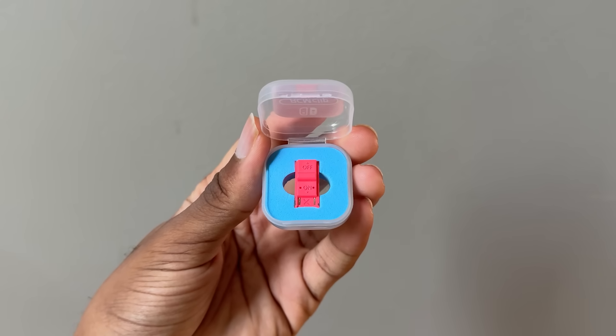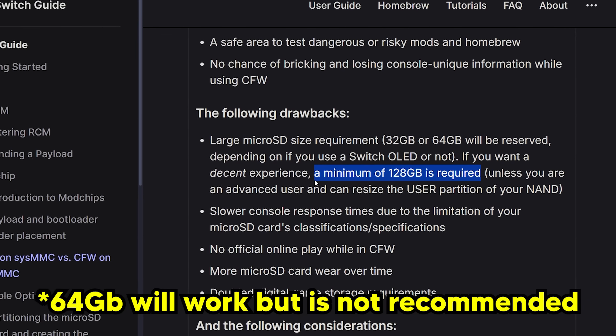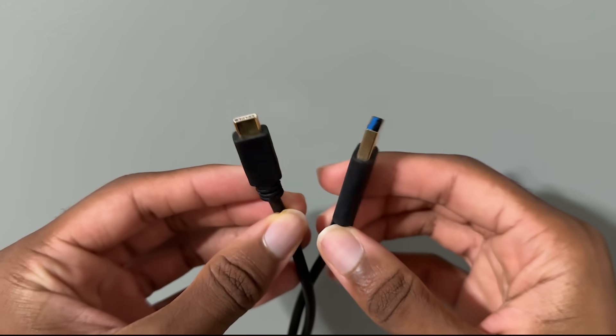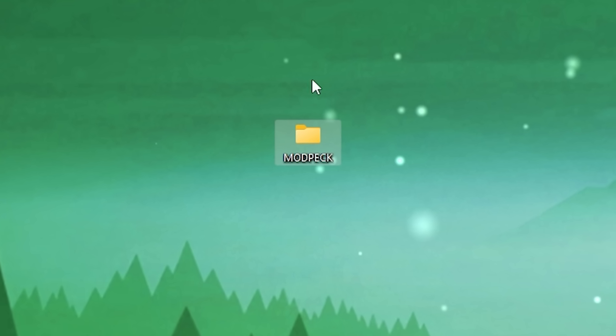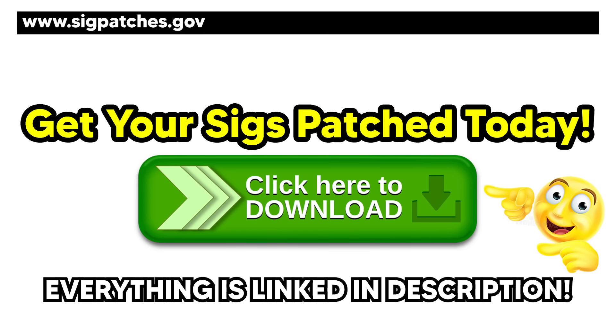You will also need an RCM jig, a microSD card with at least 128 gigabytes of space, a microSD card reader you can plug into a computer, a USB-C cable that supports data transfer, this modding pack linked in the Google Doc in the description, Tegra RCM GUI, Hekate, Atmosphere, and SIG patches.